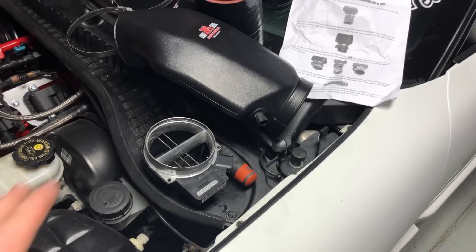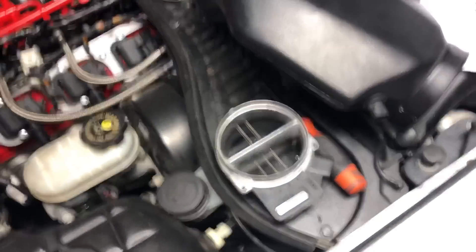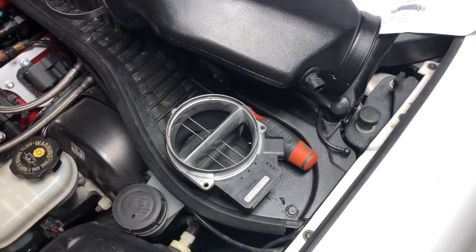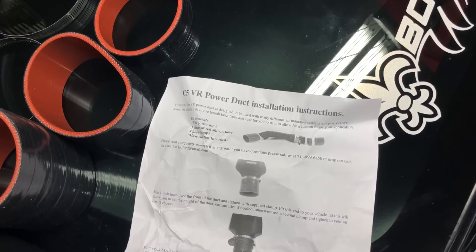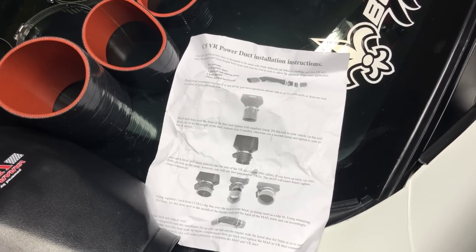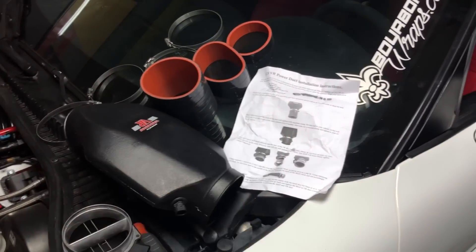If you are doing this, now is a good time to clean your mass airflow sensor. I did make a video showing how to do that — if you haven't seen it, I will put a link to it in the description below. It's super easy, so go check it out. Then all you have to do is follow the provided instructions and assemble the hoses, clamps, and airflow sensor the way it shows.